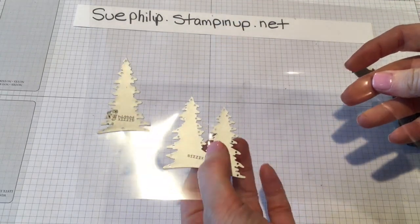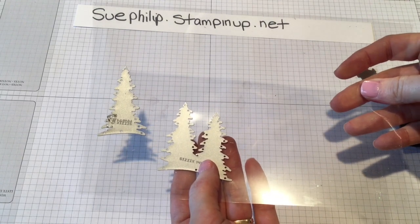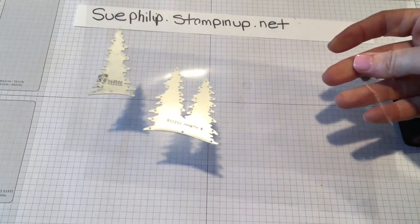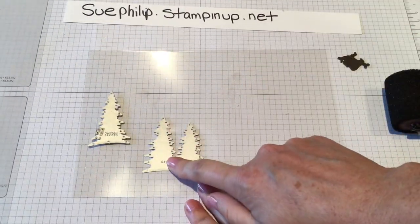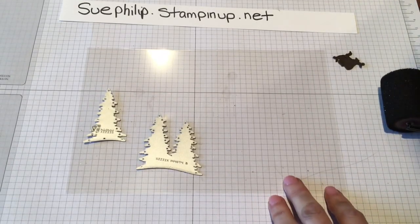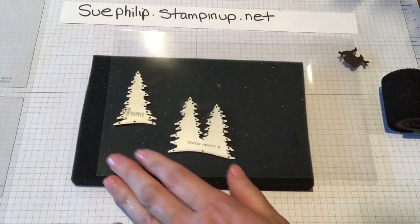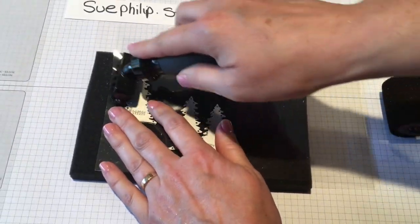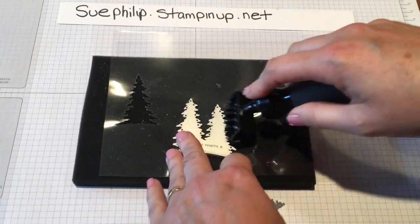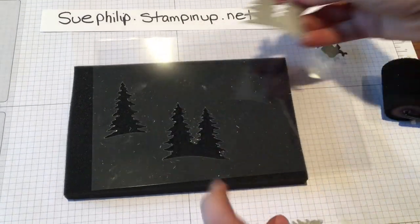These are the other two beautiful tree thinlets that are in the Card Front Builder Thinlets that come in the bundle. These are the two here. I have run them on the Big Shot, and I'm just going to take those thinlets out of the transparency. I'm going to get out my little die brush here to help pop them out.